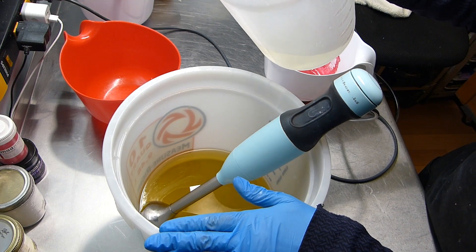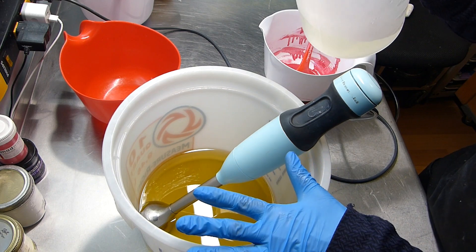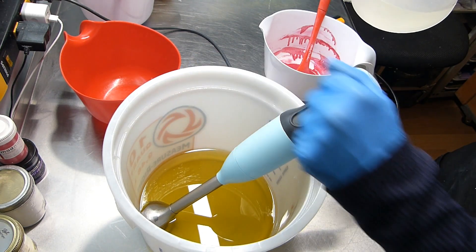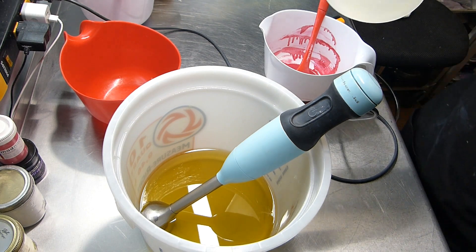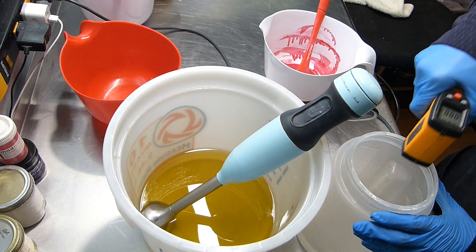And last but not least, we're going to have some titanium dioxide. I'm going to make a tall skinny mold — I love that size now, so I'm concentrating on that size. Here's my oils, all my hard and soft oils are in here, all ready to go. I have my gloves, my glasses, my apron, my long sleeves, my closed-toed shoes, and I have my lye. Let's see what the temperature is on this baby.